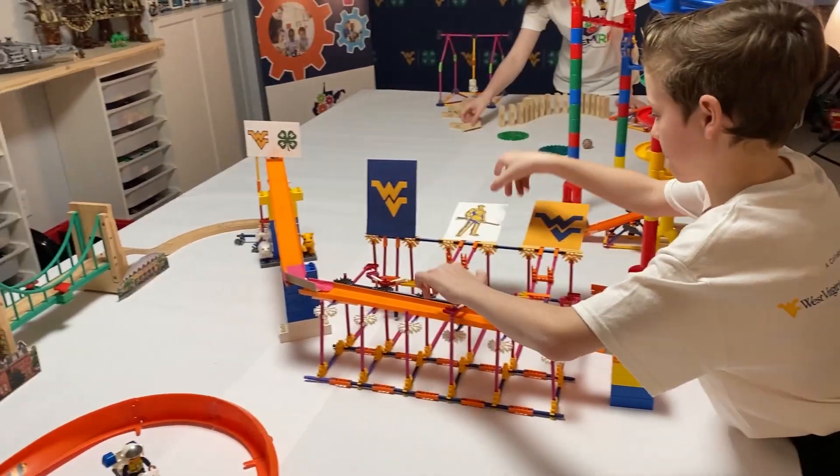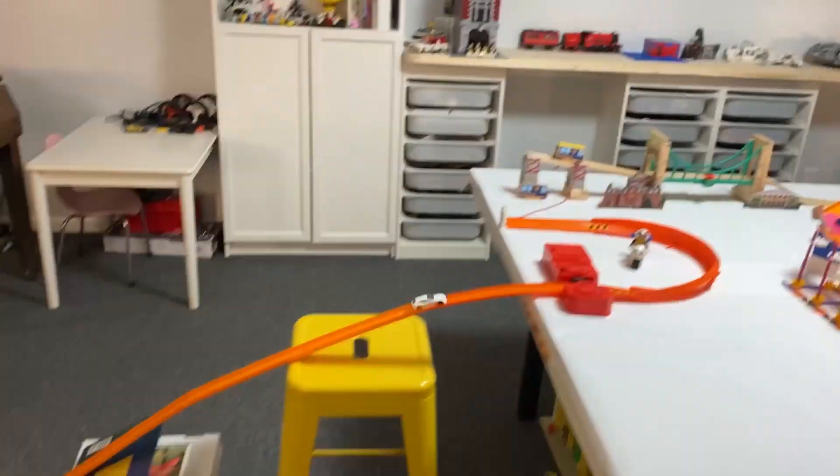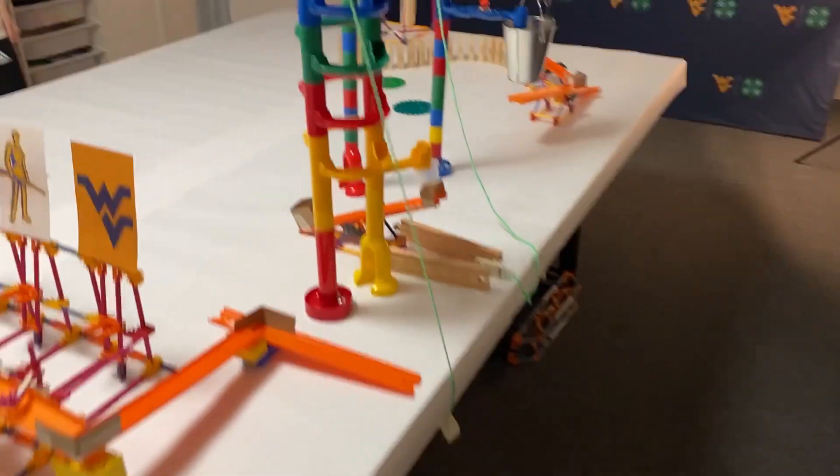Building a Rube Goldberg machine requires patience and problem solving. It took us several tries and lots of practice to get our machine to work, but challenges are opportunities to grow and making mistakes is an important part of learning.